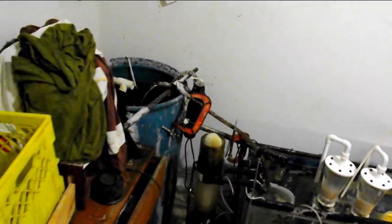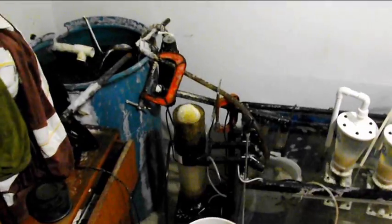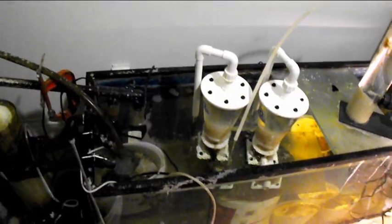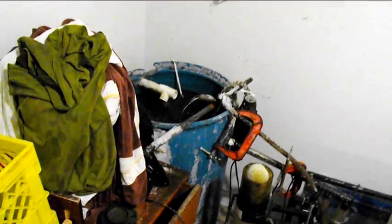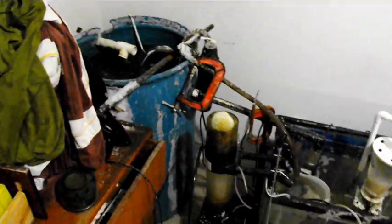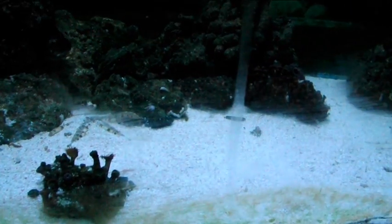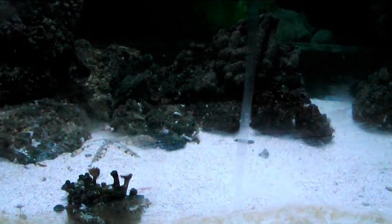Taking the gravel out and changing it to sand was the best thing I did. Once everything was cycled, I put the live rock into the other tank, started cleaning out the display tank from scratch, and all of the water in this system was totally cycled so it didn't crash anything.